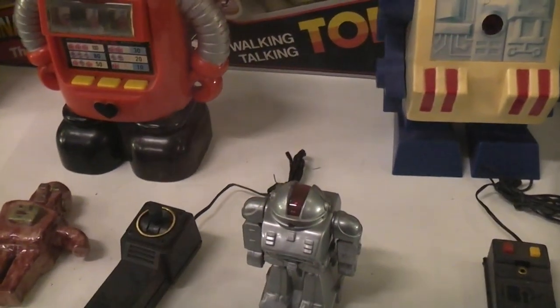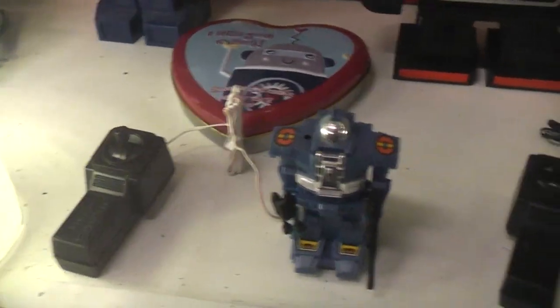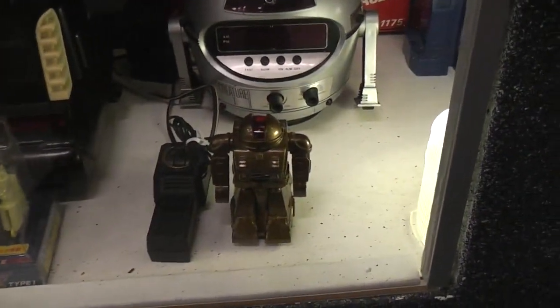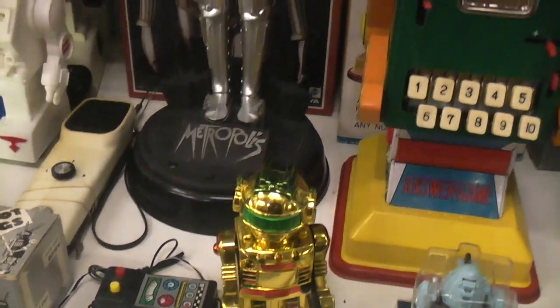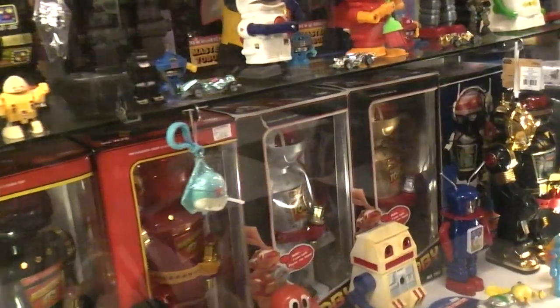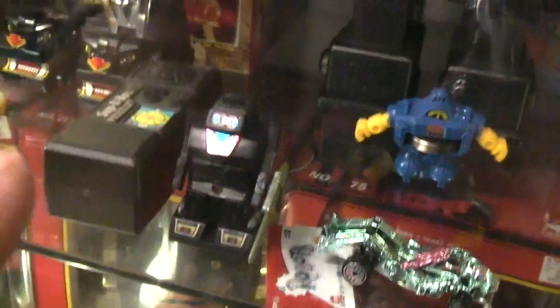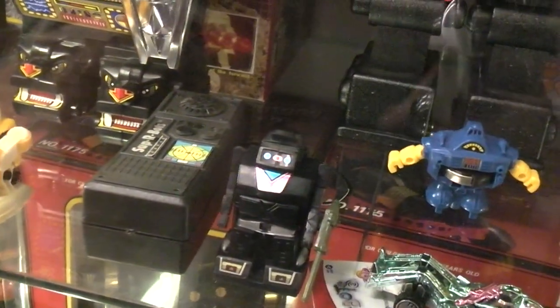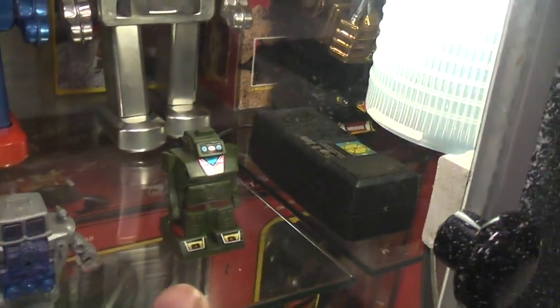What was nice about these little guys, besides going forward and backwards, is they actually had a light in the head on a single battery. There are different versions of them — look at that shiny gold one. This one actually fits inside that big box when you're not playing with it, and in there there's the battery. Super Bot moves forward and backward. There's another one hiding back over here — a green one right there.